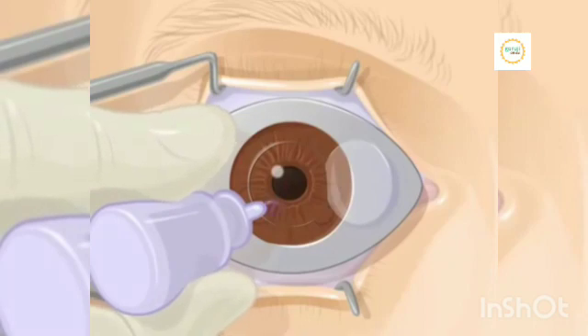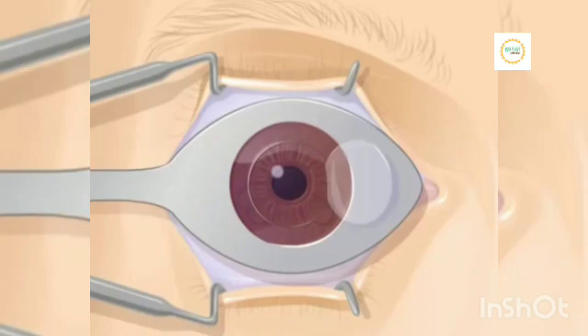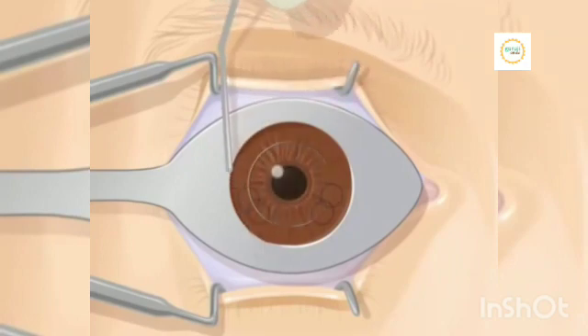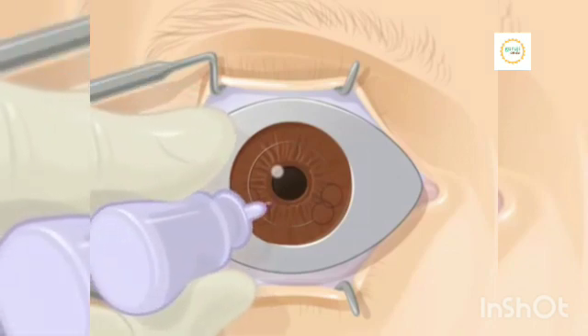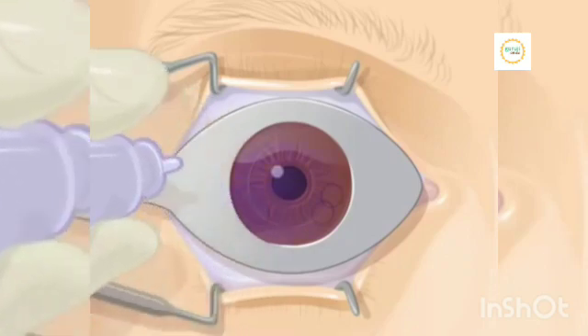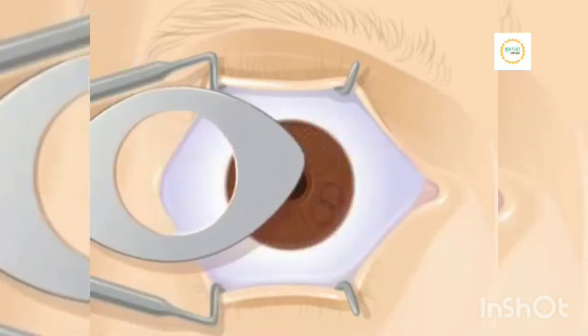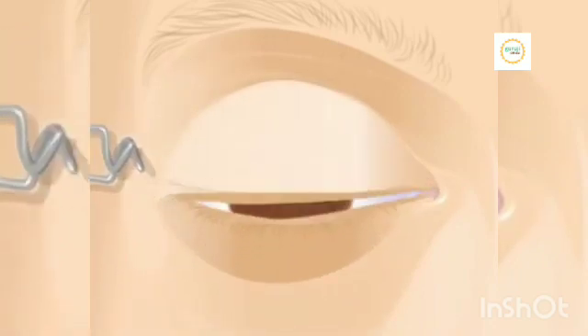The doctor may add eye drops and clean the exposed area. The flap is then put back into its original place using a small metal rod. The doctor makes sure it is in the right place by lining up the ink marks. More drops are placed in your eye to make sure it heals well. The speculum holding your eye open is removed and you will be asked to blink a few times.